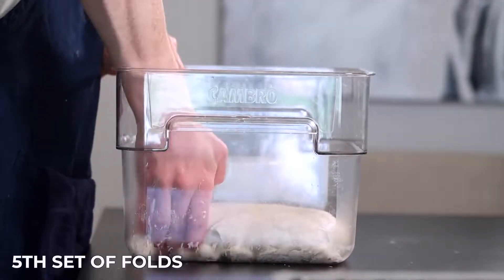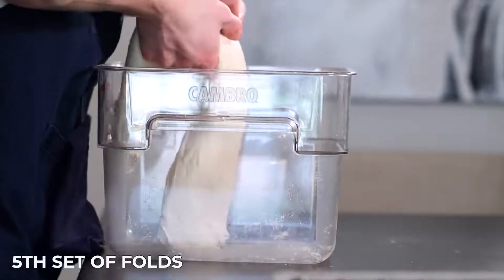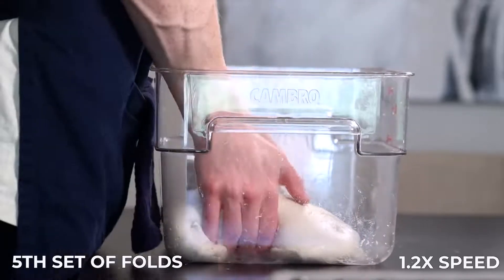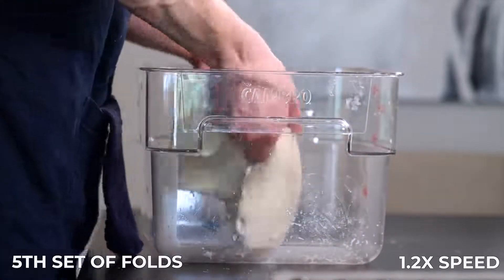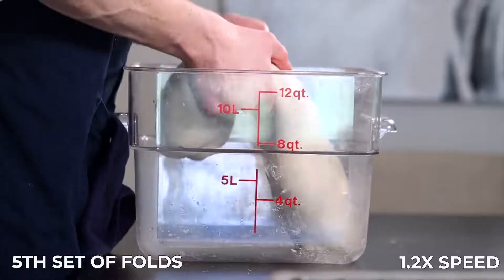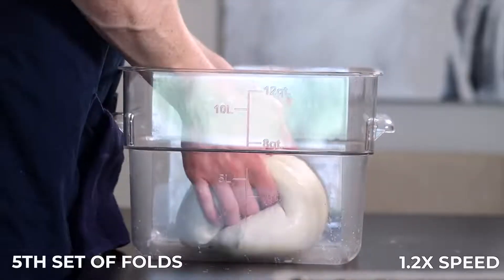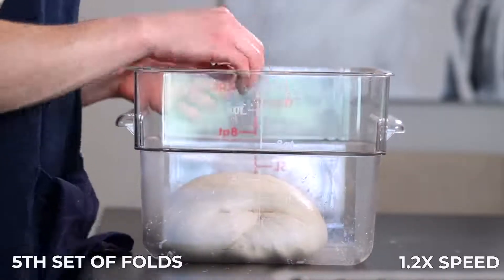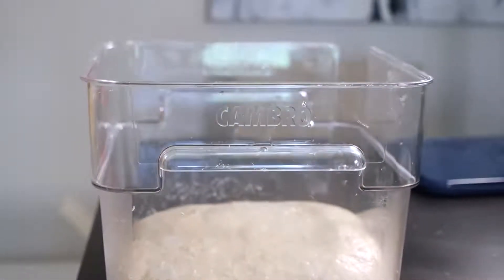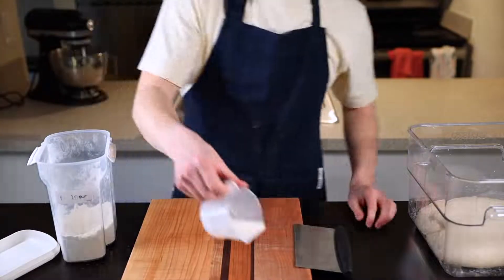After that 25 minutes it's time for the fifth and final set of folds, which will again be coil folds. Perform your folds on each of the four sides as you did last time. If you see any large bubbles on the surface, go ahead and pop them so they won't end up in the final bread. The dough should be really soft and airy now and about 20 to 30 percent larger than when you started the bulk rise phase. If it doesn't seem quite ready yet, throw it back into your warm environment for another 25 minutes, perform another set of coil folds, and proceed from there. Assuming it looks ready, set it aside for about 10 minutes to let it relax.